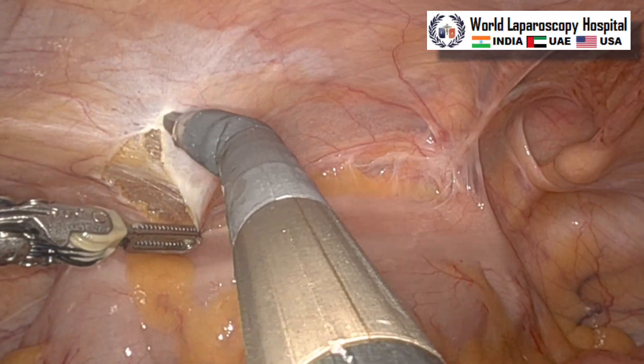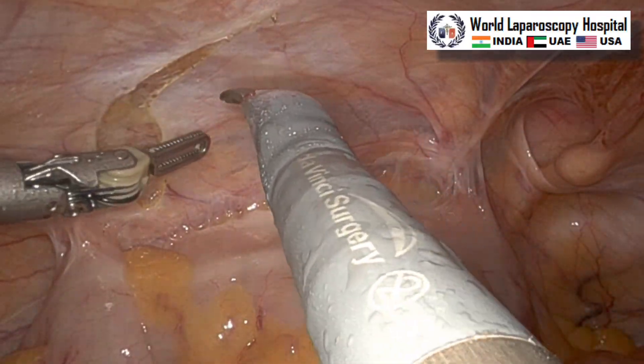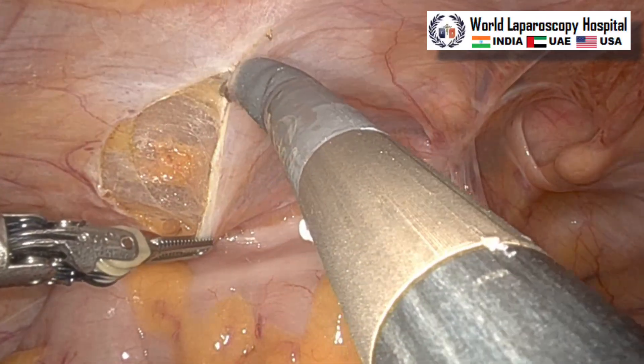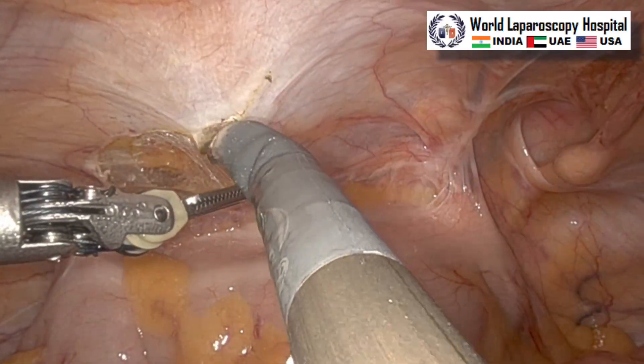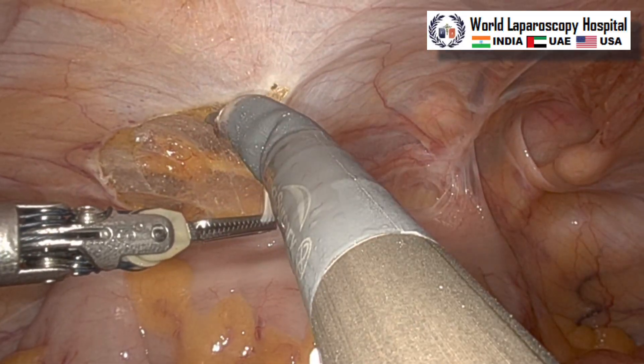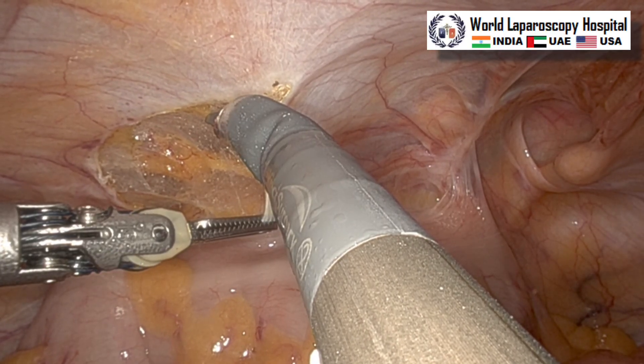We will start making the pre-peritoneal space. The left hand has a bipolar atraumatic grasper and the right hand has scissors attached with monopolar. The pre-peritoneal incision is started laterally and now you will reach up to the medial umbilical ligament.